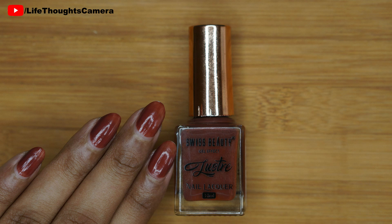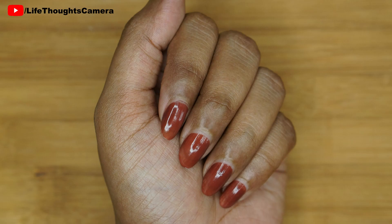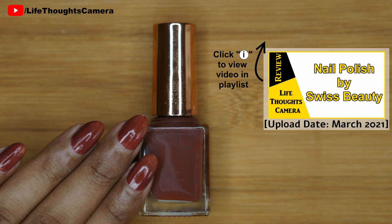It is a brown shade by the brand Swiss Beauty. I'll be uploading my review of this nail polish in March 2021. Please click the eye icon which is on the top right side corner to view that video.